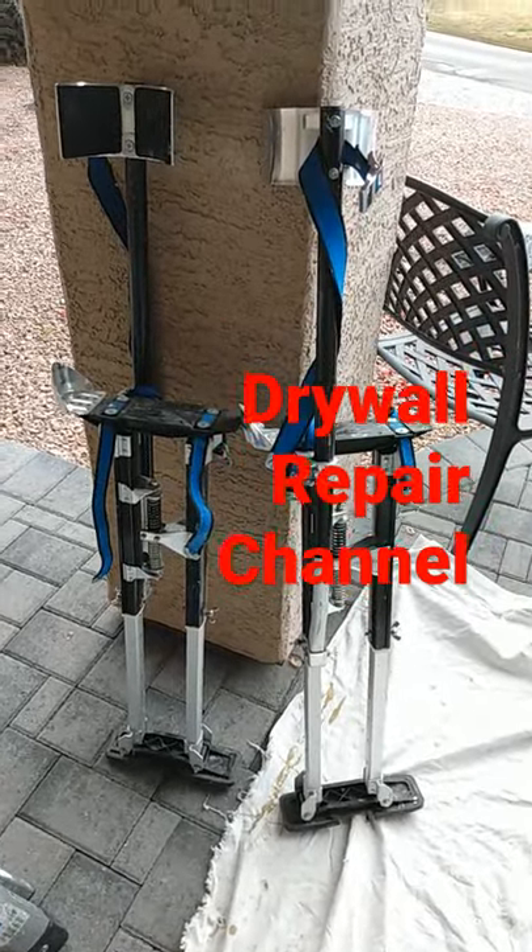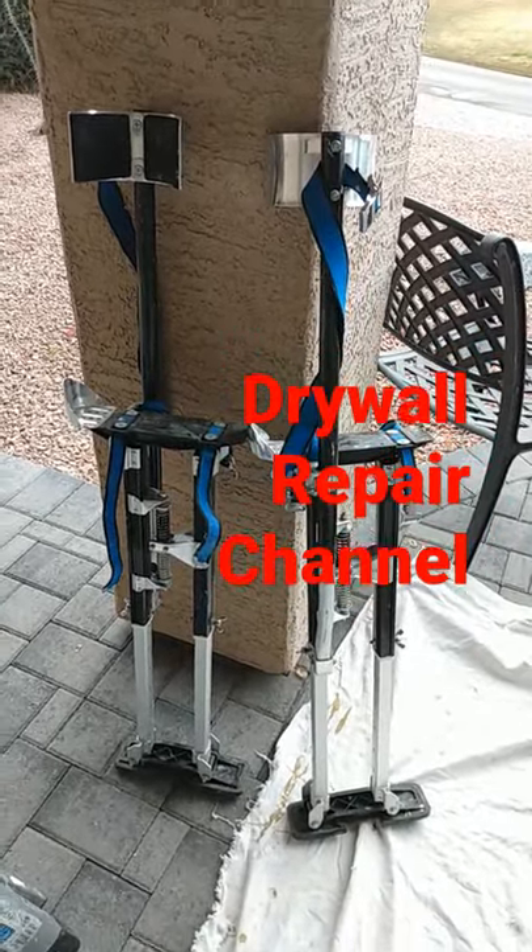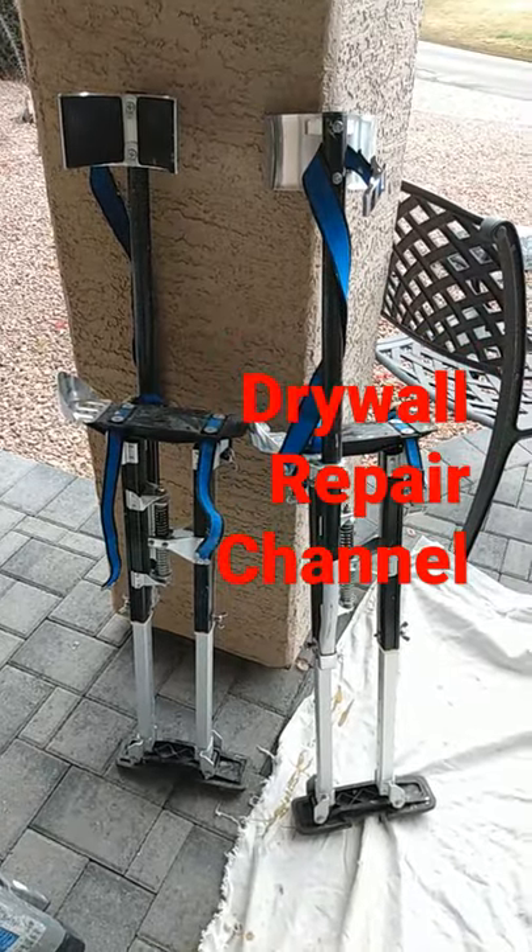Hey drywall repairman! So we're gonna have to use stilts. Stilts are only used for those trained to use stilts.